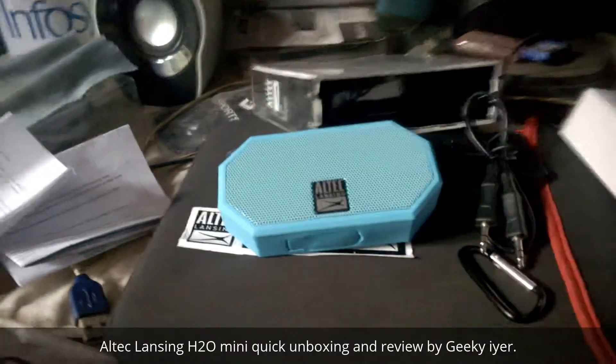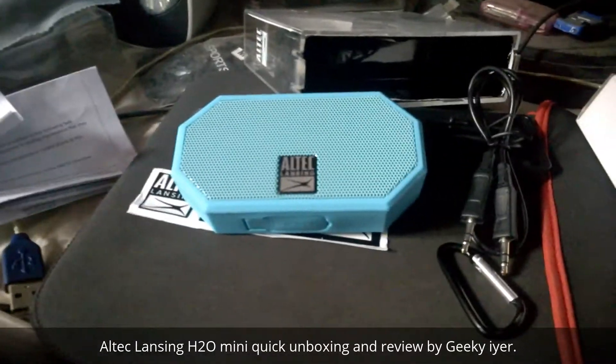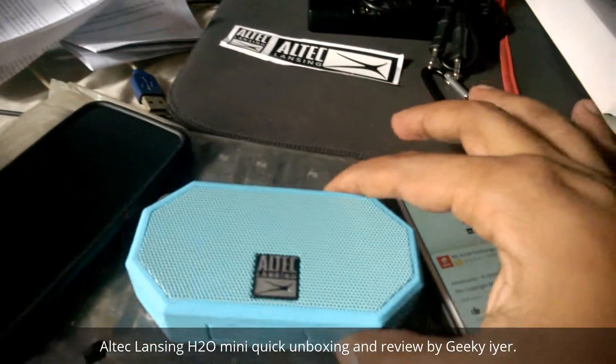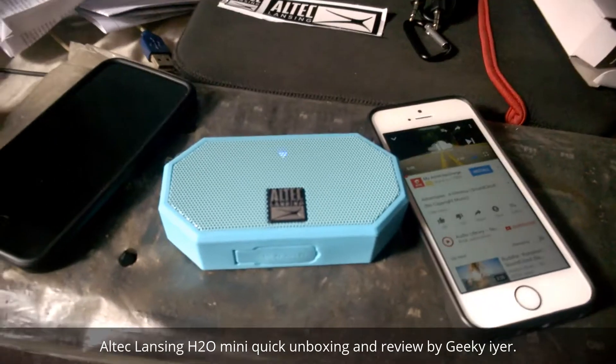Currently it is connected to my iPhone, so let's try to play some music and let you guys know how it sounds — just hold on. It's actually playing from YouTube, so that's our demo.